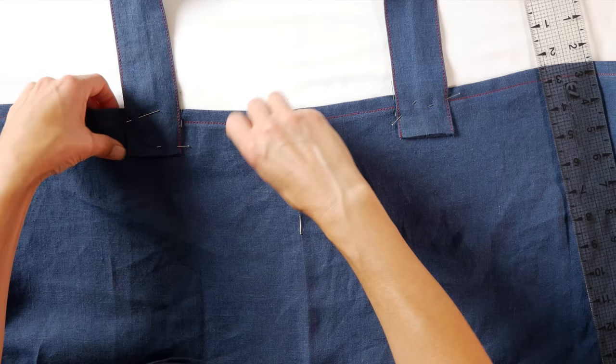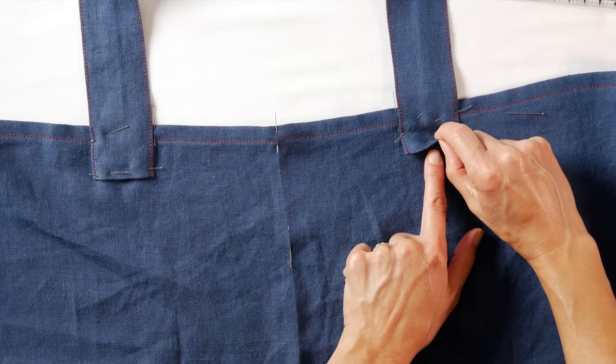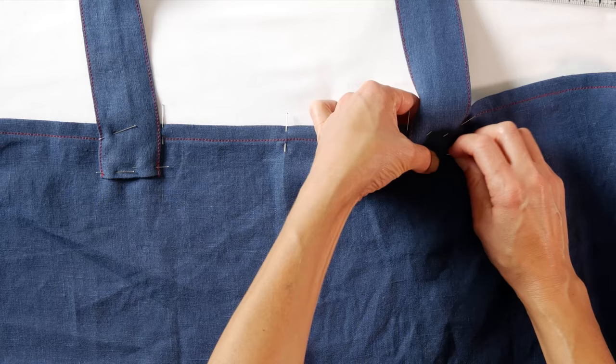You want to get it even — measure, check, and measure again. Look at the grain line and get your straps on there straight. Notice the bottom edge of the strap — remember it's open there and the bottom edge might be peeking out to the front of the apron, lower than the top edge. Poke it back in and pin it down because you don't want that peeking out.